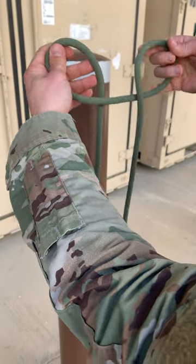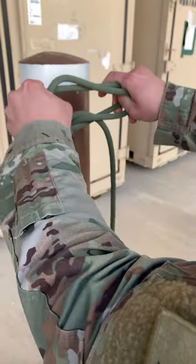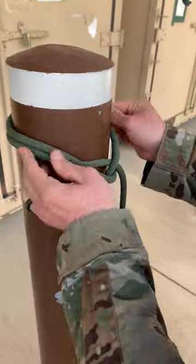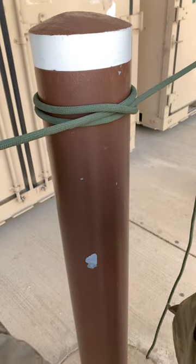You're going to take your right hand and place it behind your left one. Adjust it to the size of your anchor, place it over top, and pull it tight.